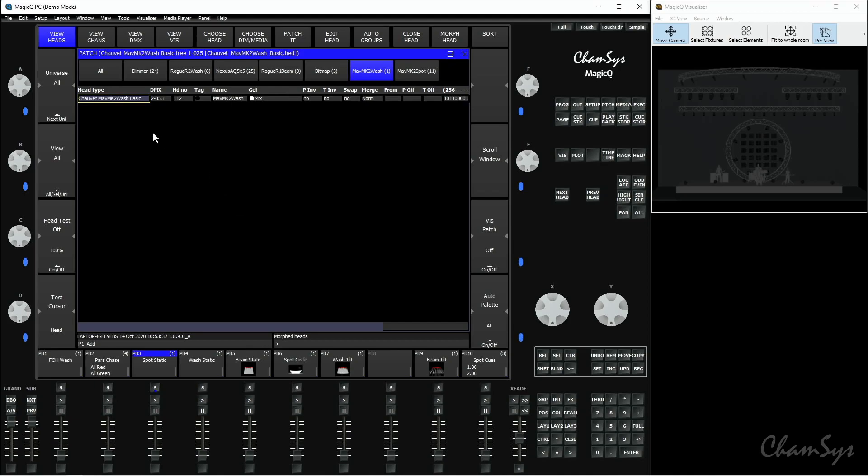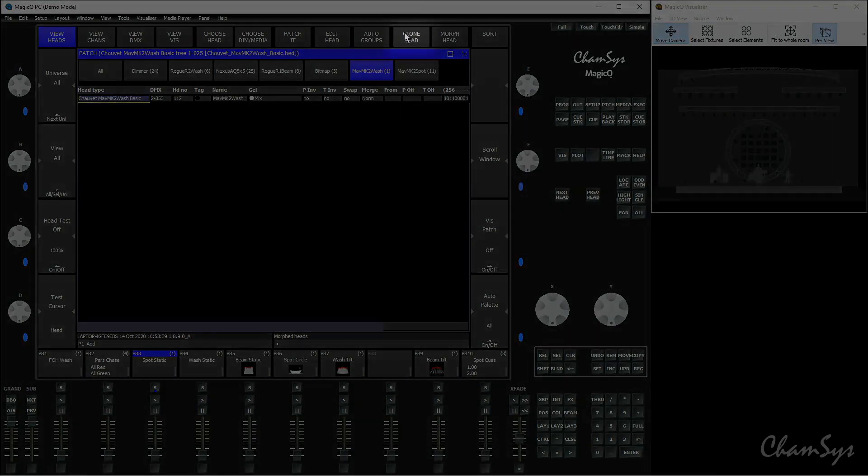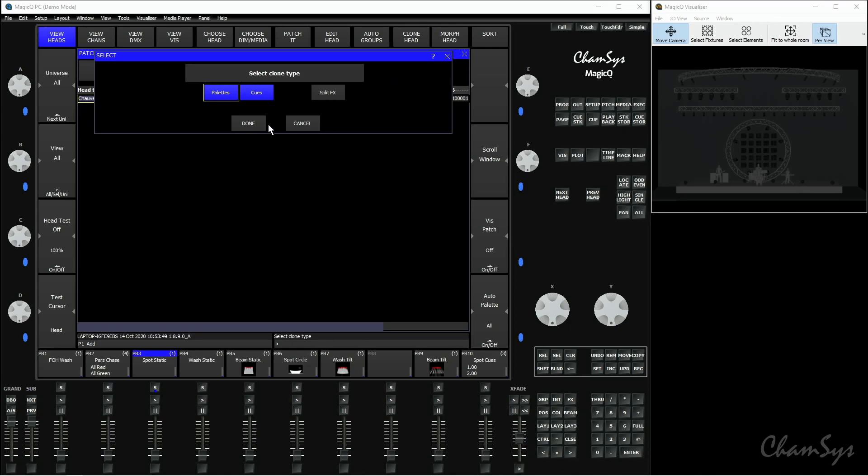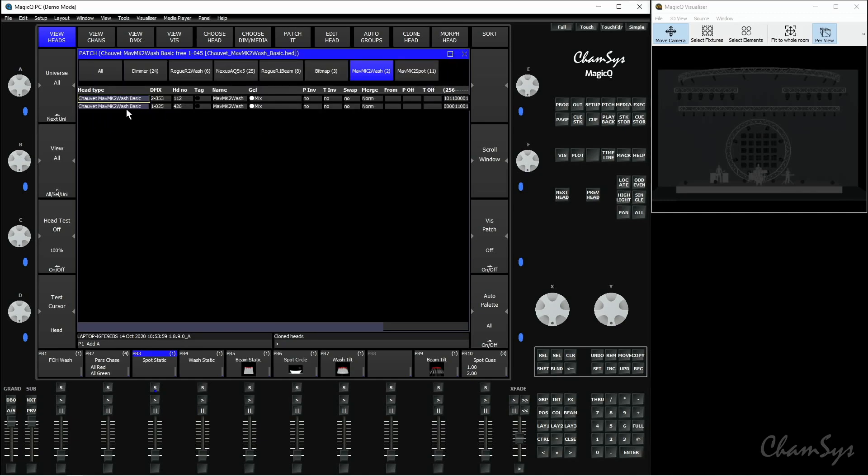The next function is cloning fixtures. This is again really useful if you move from one venue to another and want to add more fixtures to your show. I'm going to clone this Maverick Mark II wash I've just patched. It's really simple — just click the Clone Head button at the top. It asks if I want to make a copy of this head, I say yes. I can select what I want to clone — I'll leave it on palettes and cues, so I want to clone both the palettes and the cues for that fixture. I click Done and it patches another head, which I can change the DMX address of if needed. Because it's completely cloned that head, it's going to include all of the programming for that head as well.